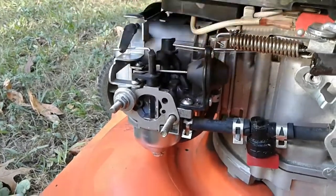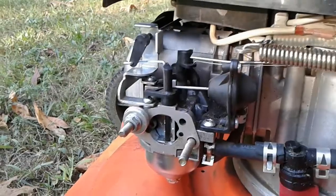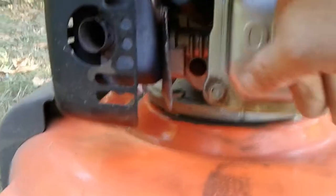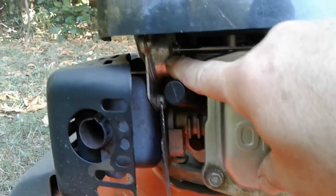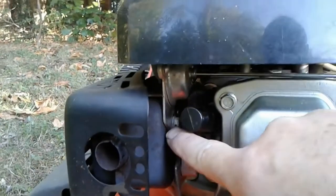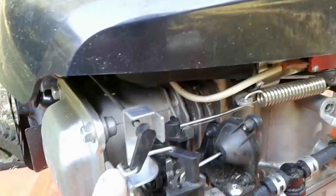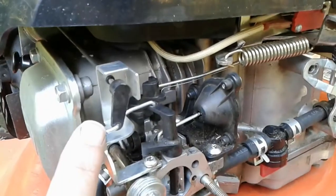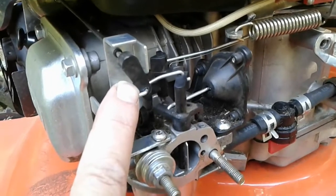I want to explain how this works and what I did to fix it, and then we're going to fire it up and watch the automatic choke in action. The way this works is there is a heat-sensitive spring located here by the muffler. As soon as you start the engine it begins to warm up, and as it warms up that spring turns in such a way so that this lever right here swings to the right and the choke plate opens up. This happens in a matter of two or three minutes.